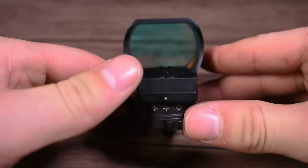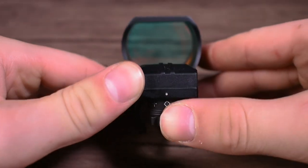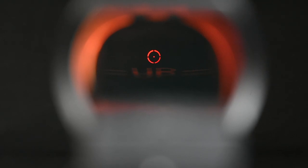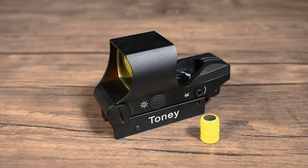My favorite feature is definitely the implementation of four different reticle options. Adjusting the dial located towards the rear of the optic will cycle through all available reticle options, providing a standard crosshair, a circular crosshair, a circular red dot, and a standard 3 MOA red dot.